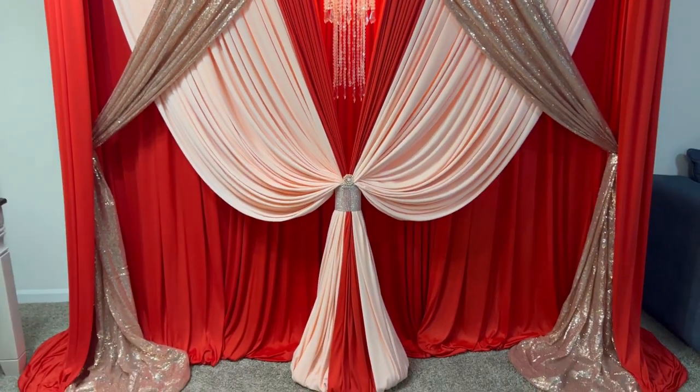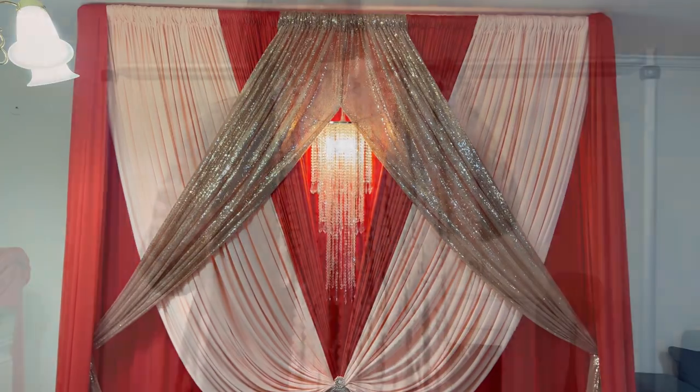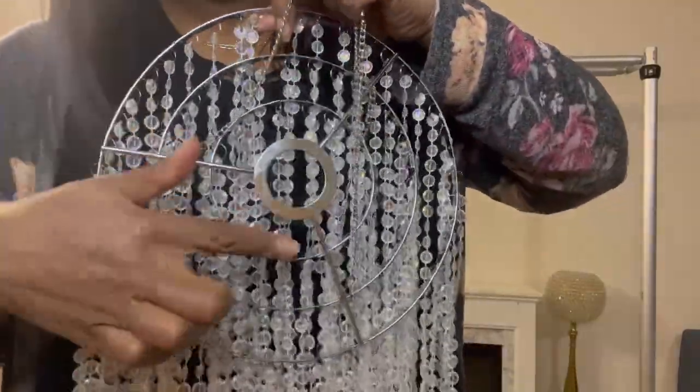Here is the crystal chandelier — I got it from Amazon, and I'm just adding a chain to it. It had three connection points, and that's what I'm showing you here.